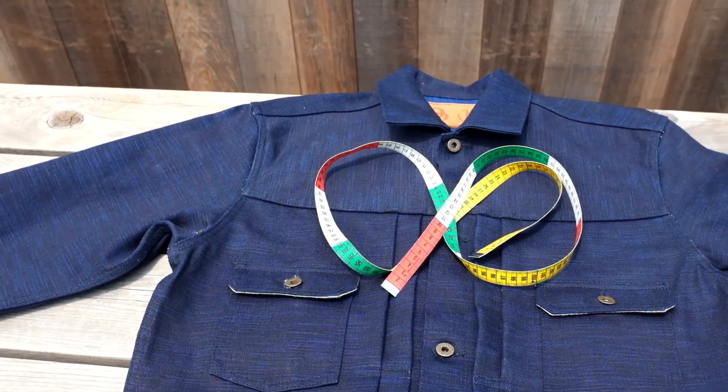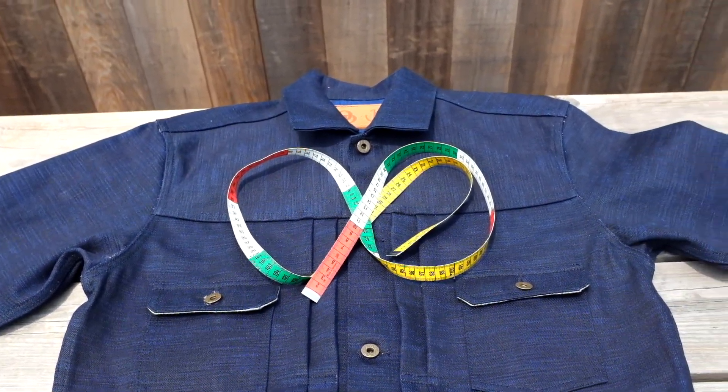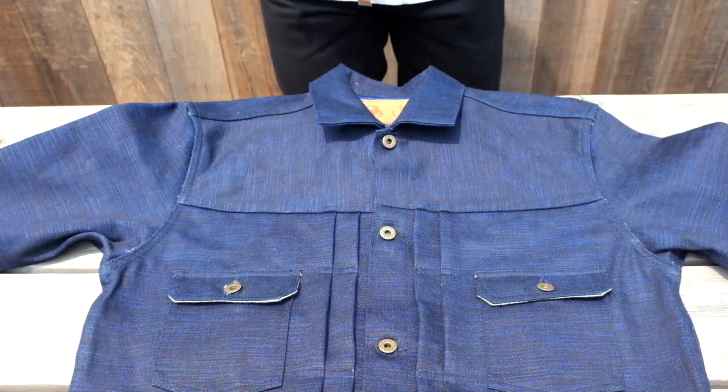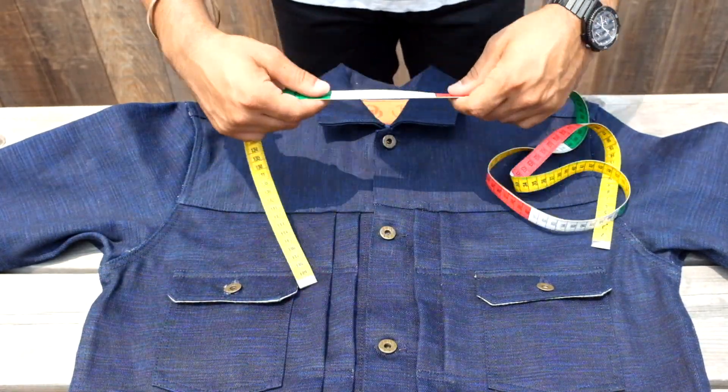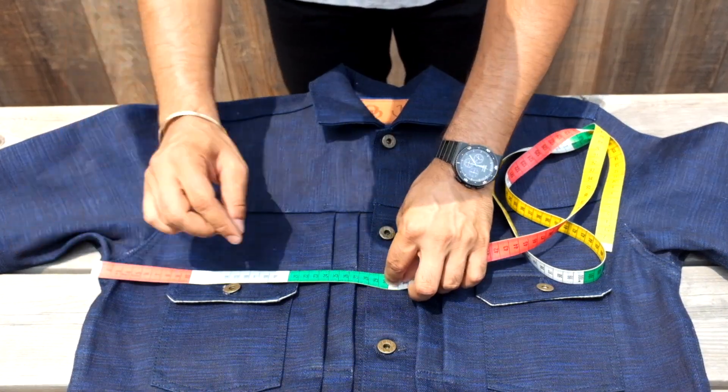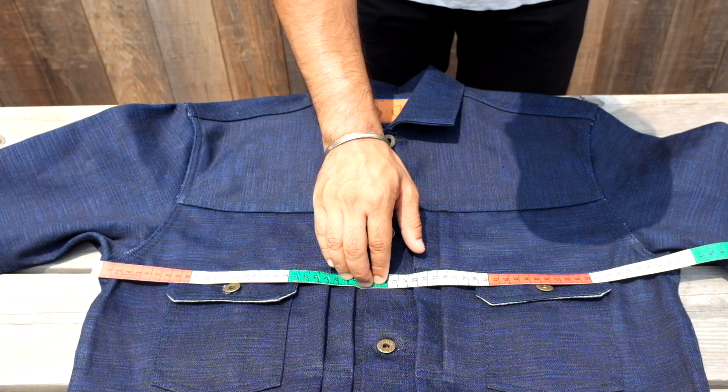Today we're going to be showing you how to measure your long sleeve tops, featuring the ODJB002 Sapphire Slub Jacket. For the chest, line the measuring tape to the seam of the armpit. Take the tape all the way across the chest for a pit to pit measurement and double that number for your chest measurement.